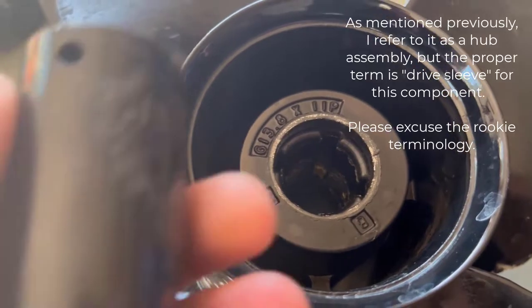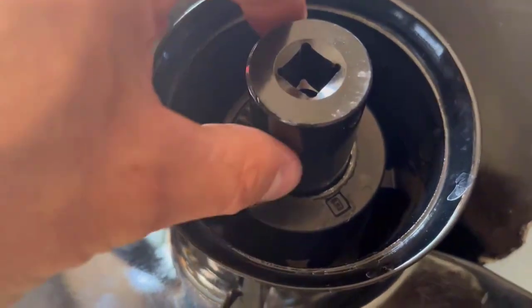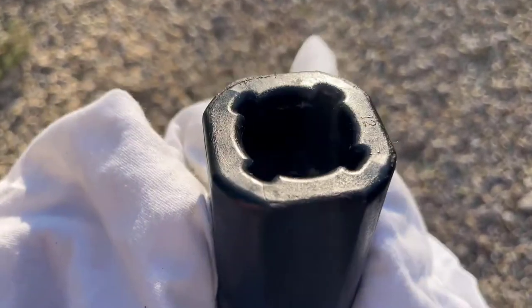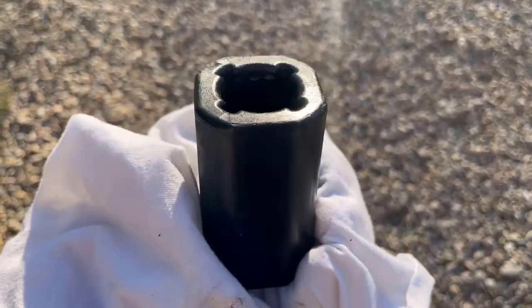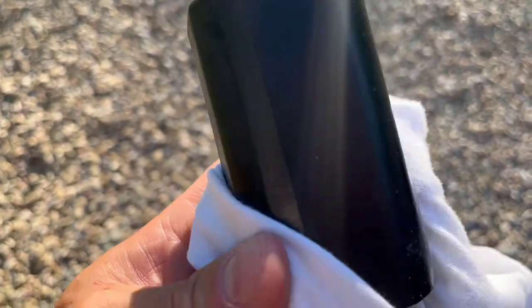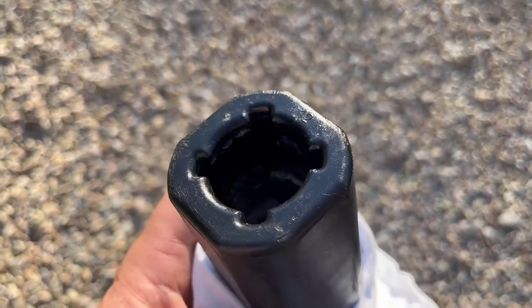We talked about getting that hub assembly out. I grabbed a socket from an impact set — Princess Auto here in Canada — that looks like a good fit. Just going to give that a tap with the rubber mallet. Our hub assembly is loose. It's good that we picked up that extra hub assembly — we were talking about reusing the one we had, but the hub sleeve is what it actually is. You can see here that I do have a crack in the bottom left corner, right in that area there, and that crack continues down along the unit and splits over. Once it's inside the prop it may be contained and maybe this is okay, but I don't want to be out on a big lake and stranded, so I'm going to use the other one — the brand new one in the new prop.